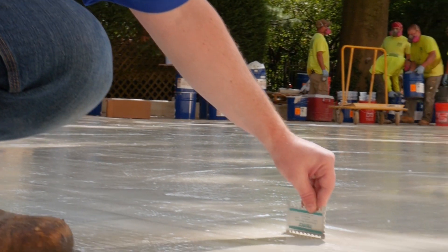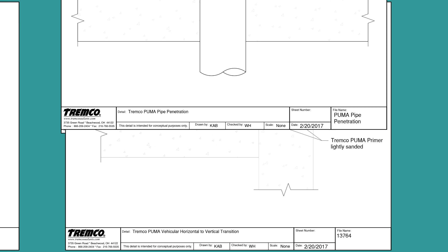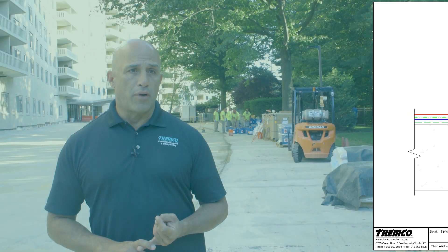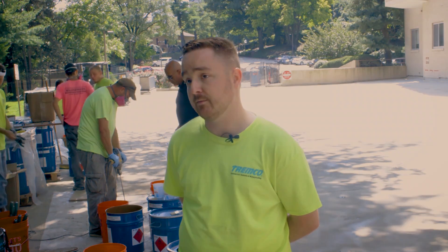Our technical department is able to supply detailed drawings that are customizable to the project itself, making it easier to use the system without any doubt. Our sales reps, regional technical reps, and corporate tech application specialists are all available if there are ever any questions before, during, or after the job.